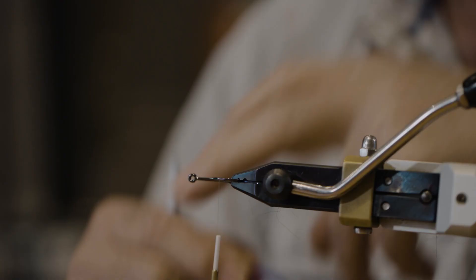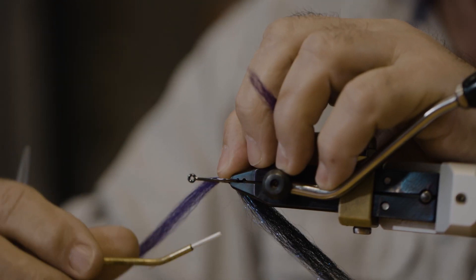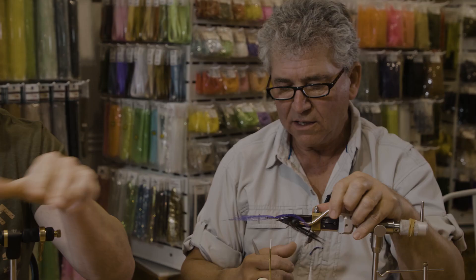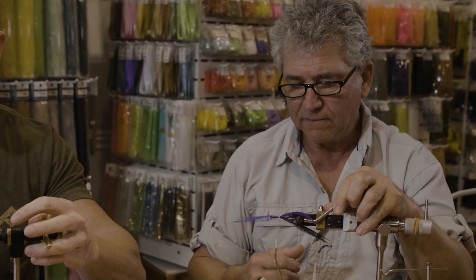Now you're going to position your vise sideways so that you can work on the side. I like to start on the left side of the hook — this will be the left, this will be the right. I'm comfortable this way, but you can start on any side you really want.